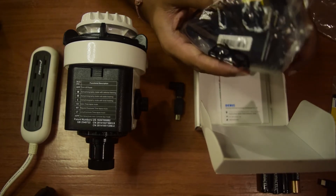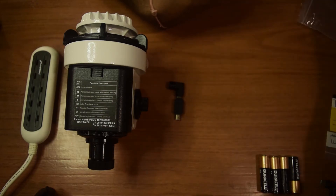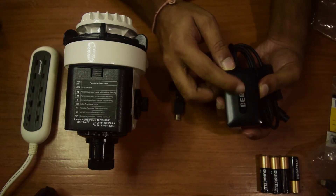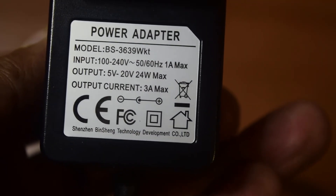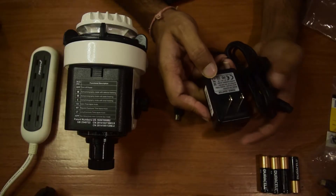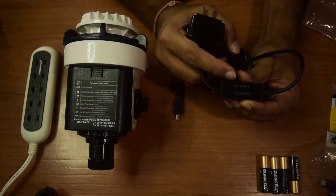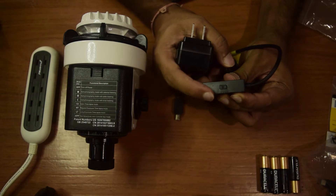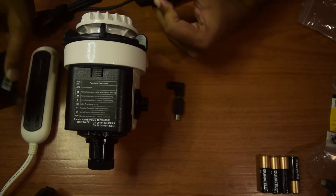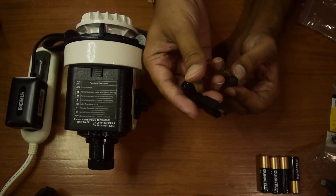This is the main power adapter. Inside the box you have safety instructions and warranty cards. The output rating is 5 volt to 20 volt — it's a variable voltage power adapter with a maximum output of 24 watts and maximum current of 3 amperes. It has a digital module to select voltage, marked from 5 volt to 20 volt, with a toggle switch at the bottom to change voltage ratings. Let's connect this power adapter to the power supply and attach the micro USB to mini USB conversion module on the front end.